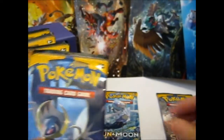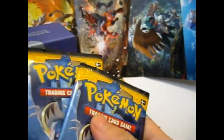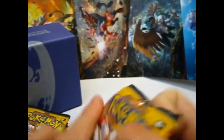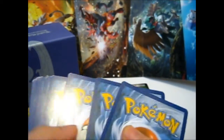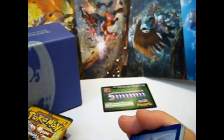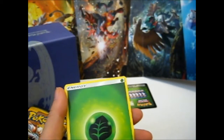So we have Primarina, Incineroar, Decidueye — one of each of the starters. And we have two Solgaleo packs and three Lunala packs. I'll do the Lunala ones last. And if you know by now, I will give away a random code card since it is more than three packs — a random code card or two — and I'll give a code away for every extra rare I get.